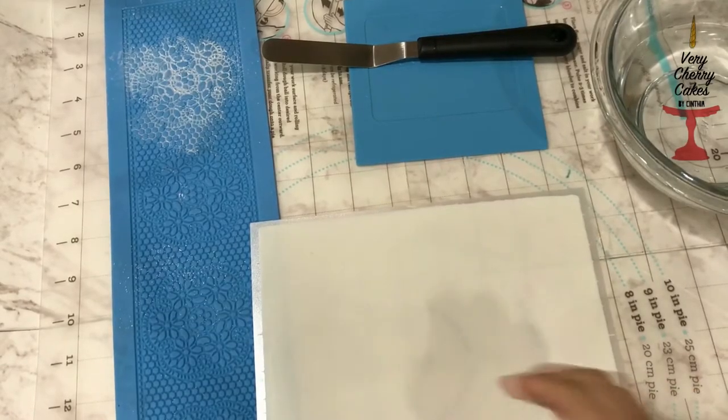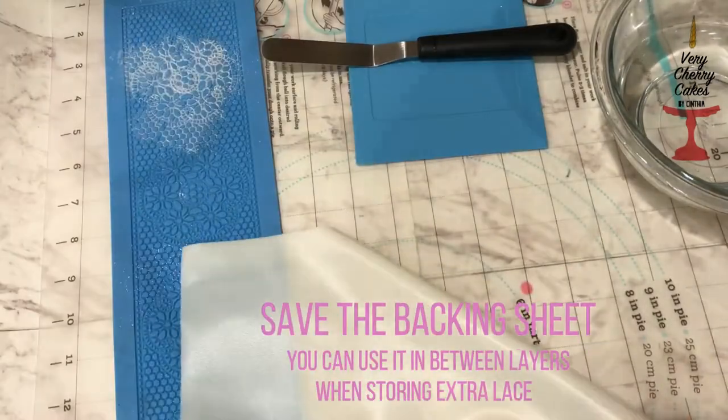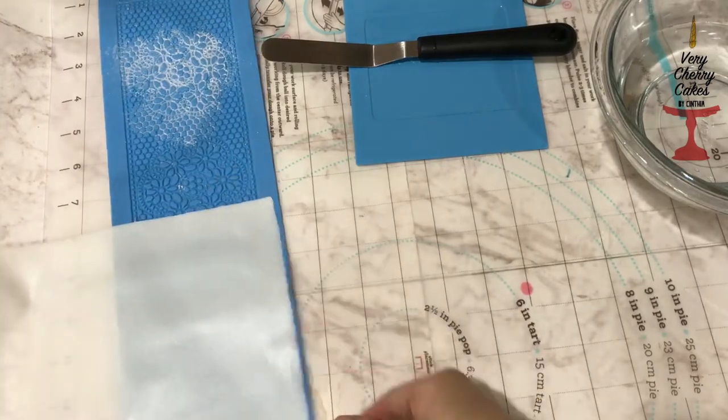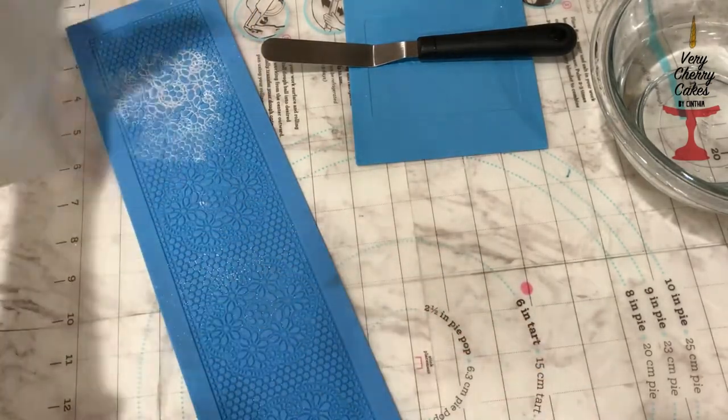Once you have everything you need laid out, make sure to peel off the flex frost sheet from the backing. For this part you can use scissors, but I usually just like to rip off the pieces from the sheet because it's a lot easier for me.